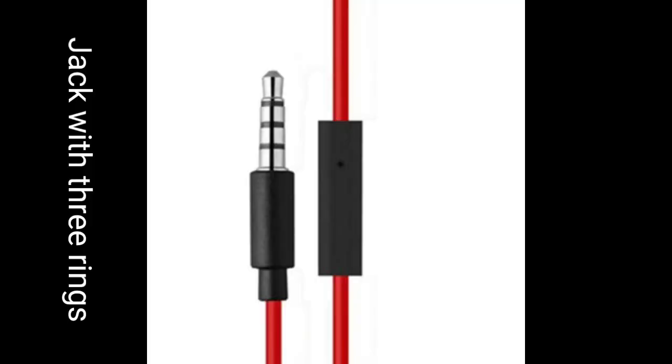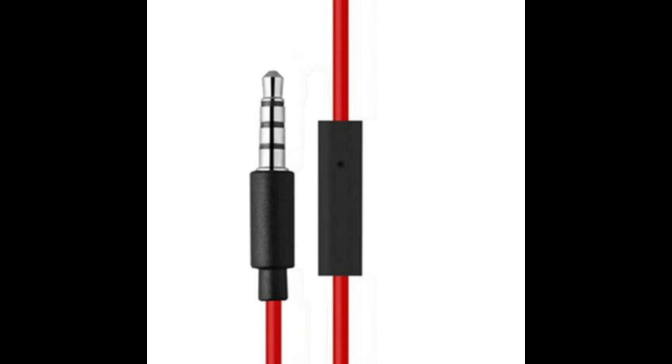The three-ringed audio jacks are the most advanced ones, and most devices nowadays come equipped with them. The shank of the jack is divided into four segments by the rings. The third ring is added for microphone connectivity, while the first and second rings are for left, right, and sleeve.